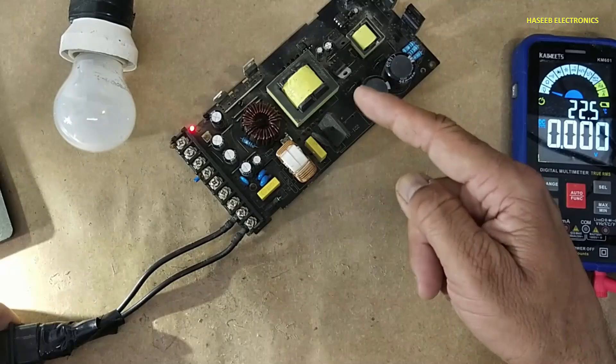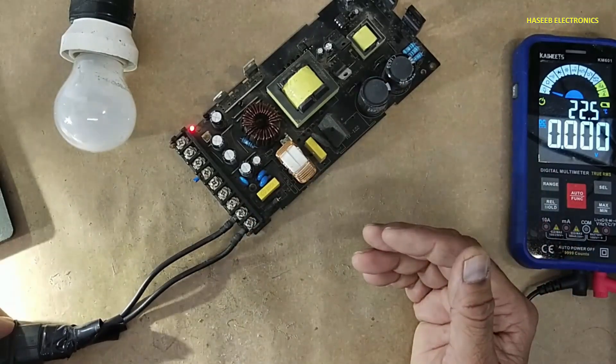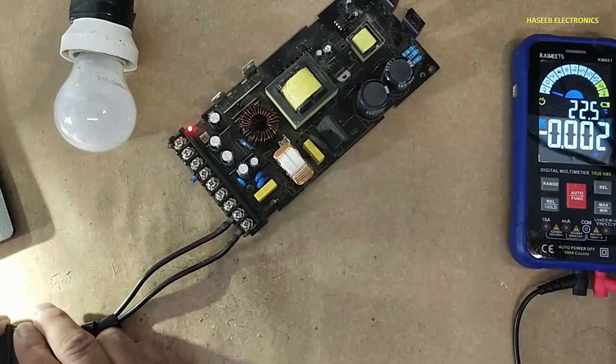Now I will install this power supply in its encasing to apply a load and we will verify it.